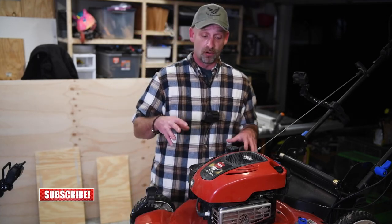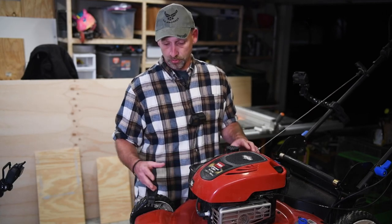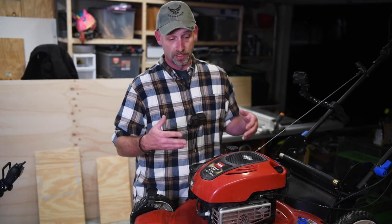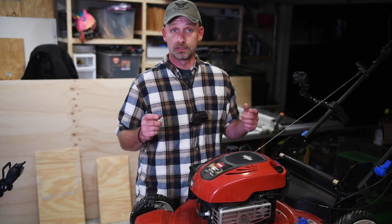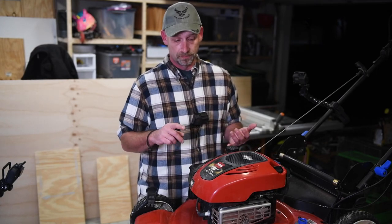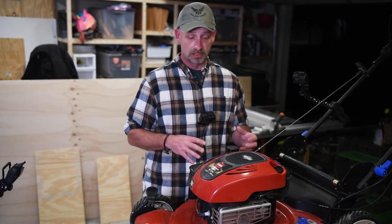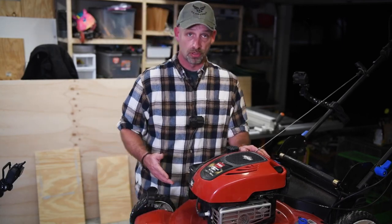On push mowers, motors are pretty much the same. This happens to be a Toro 22-inch push mower with a Briggs & Stratton motor in it. The motor model number on this particular one is 128M02-0017, and I'll put a link in the description below to this particular mower, to the motor, and to the Briggs & Stratton website — it'll give you a PDF of the parts list and the operator's manual. You want to check the instruction manual that came with your mower. This one is stamped right here on the metal with the model number.